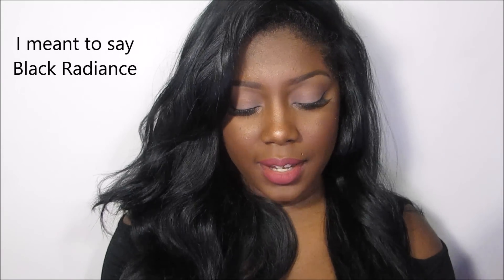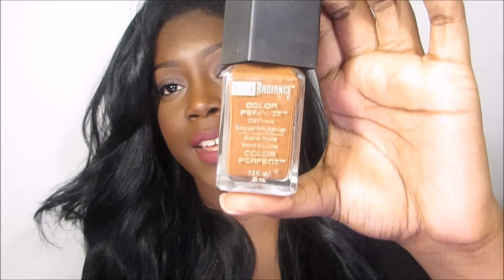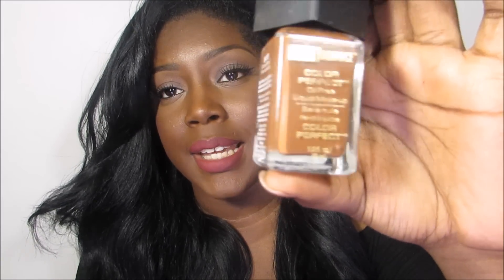The next foundation is also by Black Opal — this is their Color Perfect Oil-Free Liquid Foundation, and this one is in Cocoa Bean. This one is hands down my favorite foundation. I really, really love this so much because it keeps me matte. I'm actually wearing it today — the shine you see is my highlight, but it truly keeps me matte. This helps me achieve the matte look I'm going for.